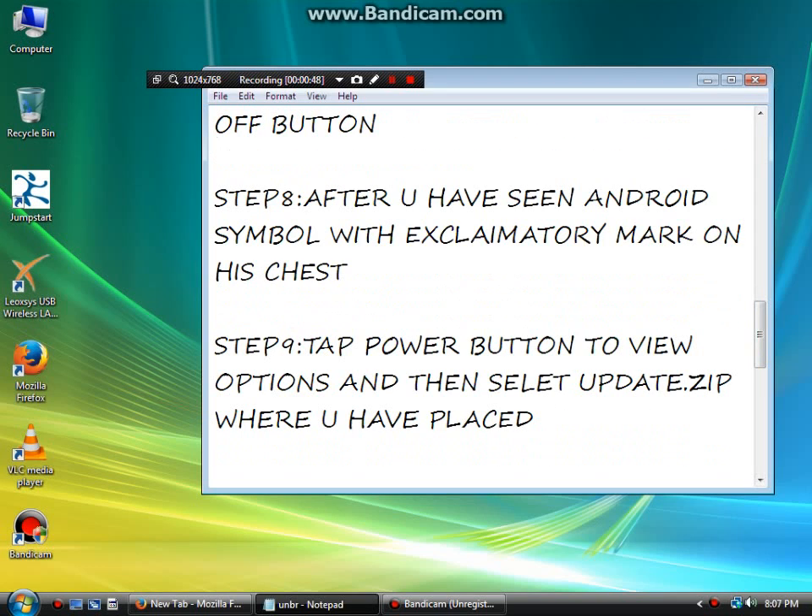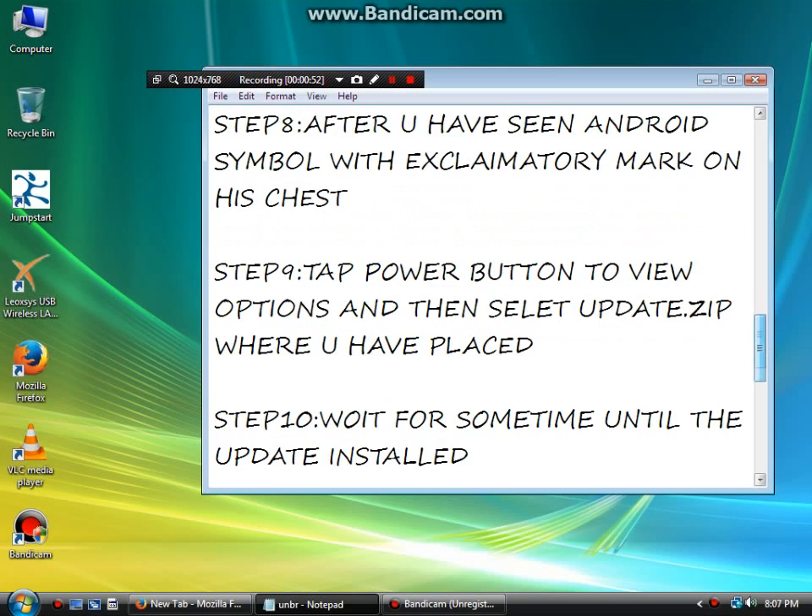Step 8: After you have seen an Android symbol with an exclamation mark on its chest. Step 9: Tap the power button to view options, and then select update.zip where you have placed it.